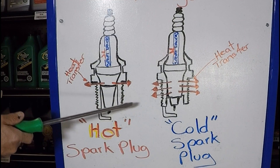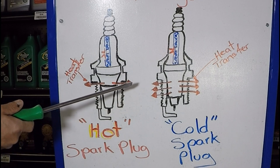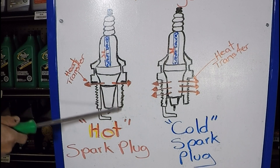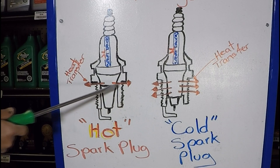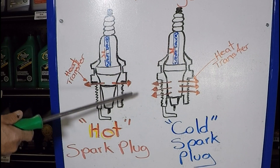Last but not least, if you have an engine that came with colder plugs but is now starting to burn oil and deposits are accumulating, you can try putting in a slightly hotter plug to see if it burns the oil better and keeps it from fouling. That's another way to play with spark plug heat ranges depending on what you're trying to accomplish.